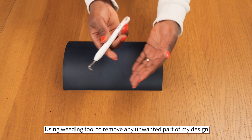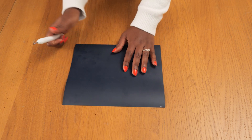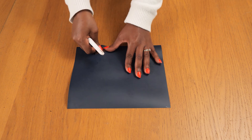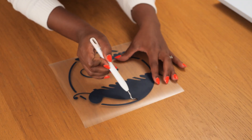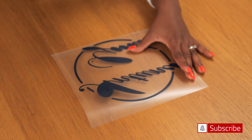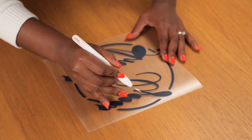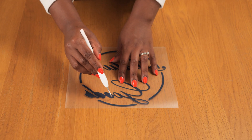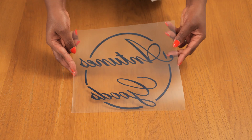Using this weeding tool, I'm going to go ahead and remove the parts of the design that I don't want to transfer onto my tote bag. I only want to keep the text and the circular shape that goes around it, so I'm peeling off any part of the smart iron-on I don't want to keep. The weeding tool makes it easier to go around those pointy edges, especially within text, so you have a nice finished graphic ready to be pressed.